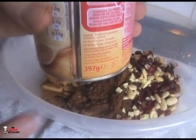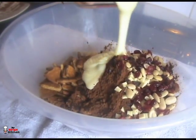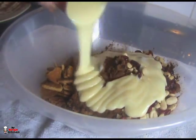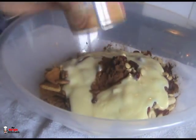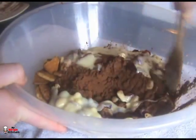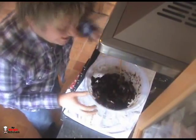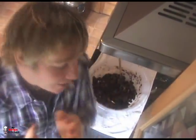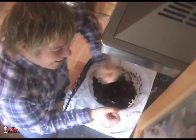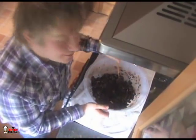Last thing is our tin of condensed milk — this is a standard 397 gram tin, so I'm just going to pour two thirds of that in. Now grab a massive spoon and start to mix it all together. I've been stirring for about five minutes and the chocolate orange smell is amazing. Keep working it through until you can mold it into that sausage shape.